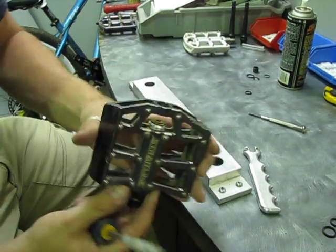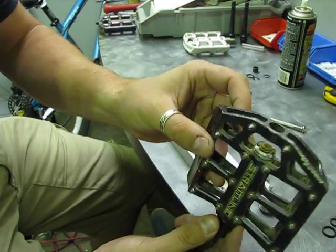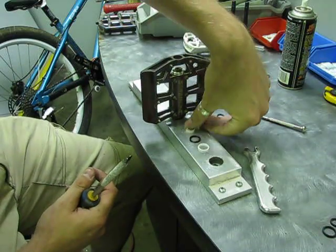This is a pedal from California, one of our clients. You can see the classic orange dirt they have down there. One pedal was hit really hard and bent, but I'm going to use this as an example to rebuild.